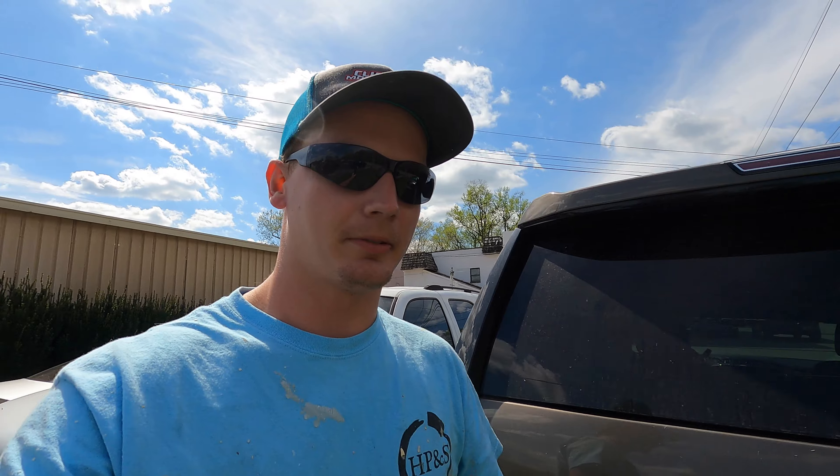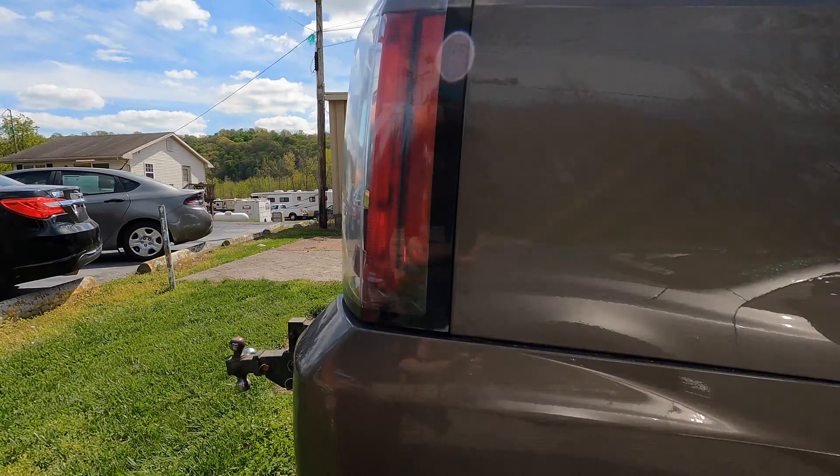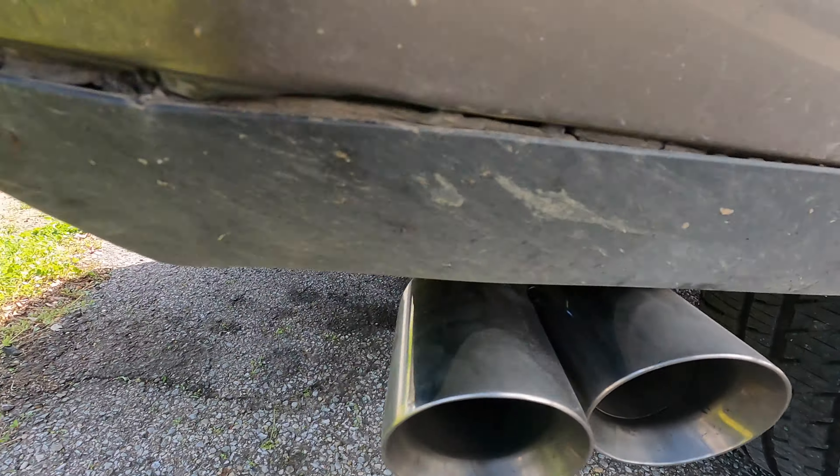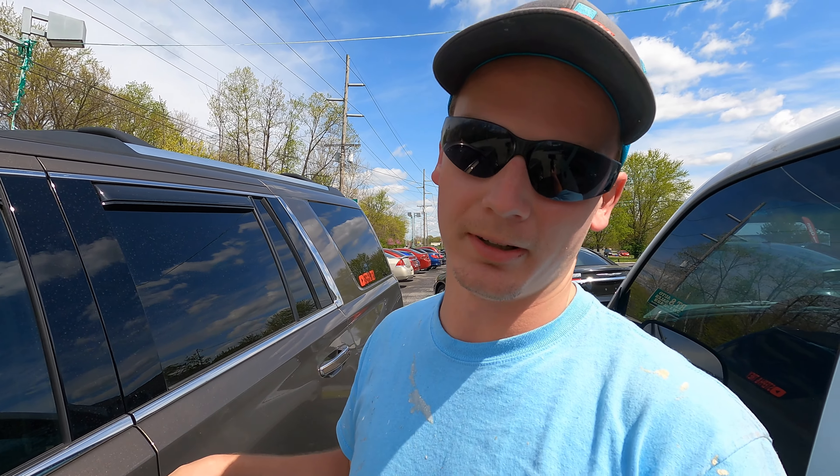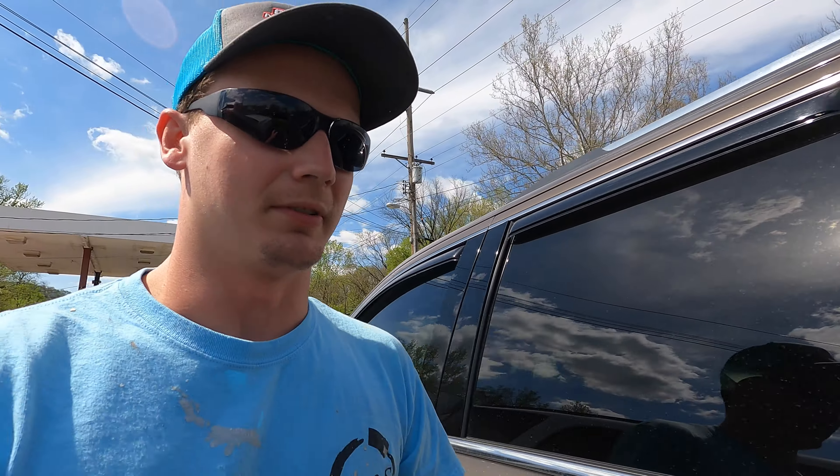I hope you guys like the way it sounds. I ordered a Stainless Works cat-back exhaust system for this thing. Well, Joe and Jeremy found out the hard way that they only make the cat-back exhaust system for Tahoes and Yukons with the 5.3 engine — and this has a 6.2, which has a bigger exhaust.